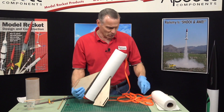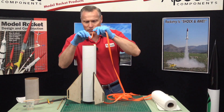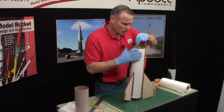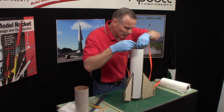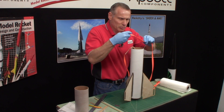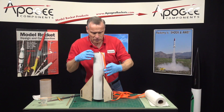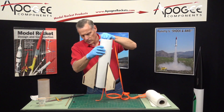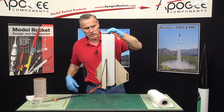Now I want to put the coupler in and this shock cord is in the way, so I'm going to feed it down through the engine mount tube and pull it out the back end. Getting it started is just the hardest part because this thing is curled. There we go — I'm going to pull it through and that gets it out of the way.